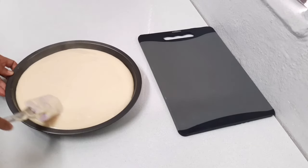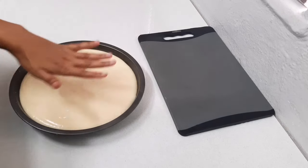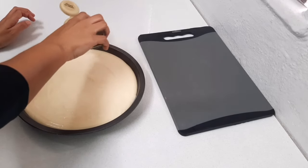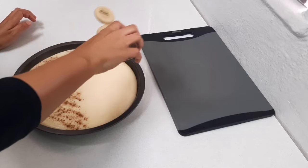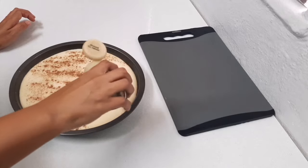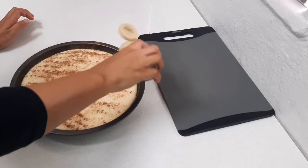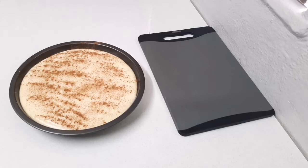At this point you can add a piece of cling wrap directly on the surface just to stop a skin from forming. I'm going to add my cinnamon straight on without the cling wrap. If you don't want a skin forming, then add the cling. I'm just adding some cinnamon and then I'm going to place it in the fridge for a few hours until it's set.